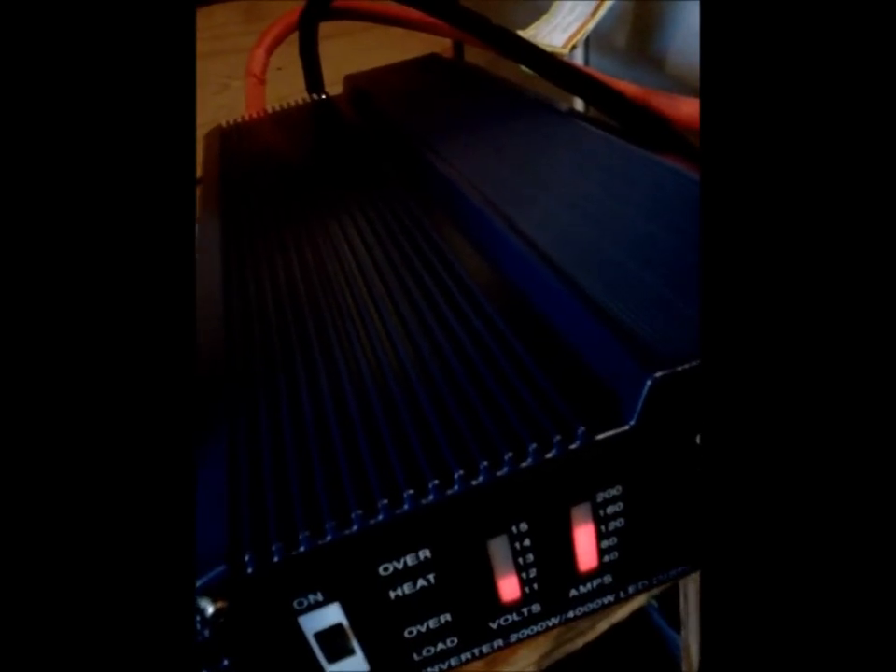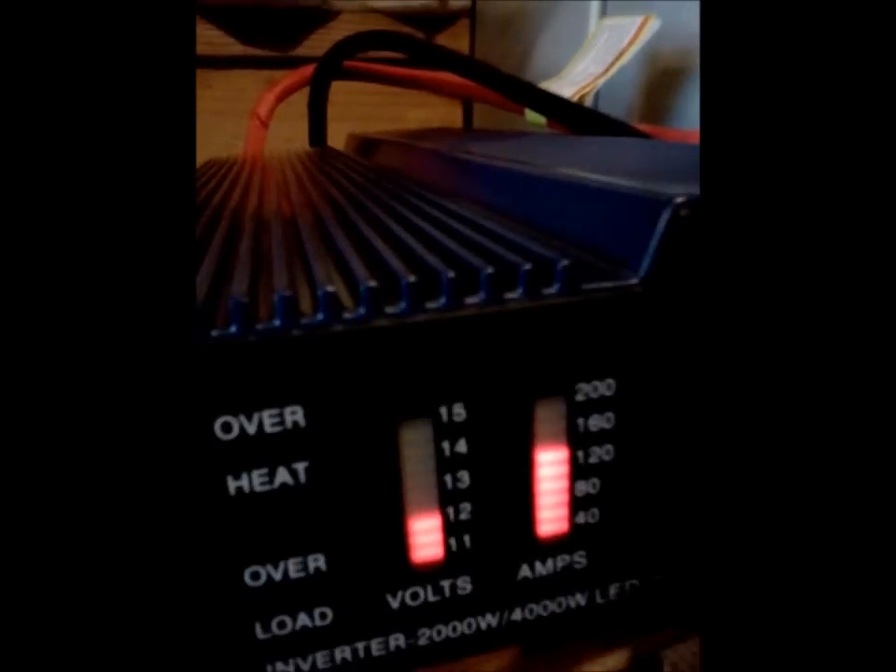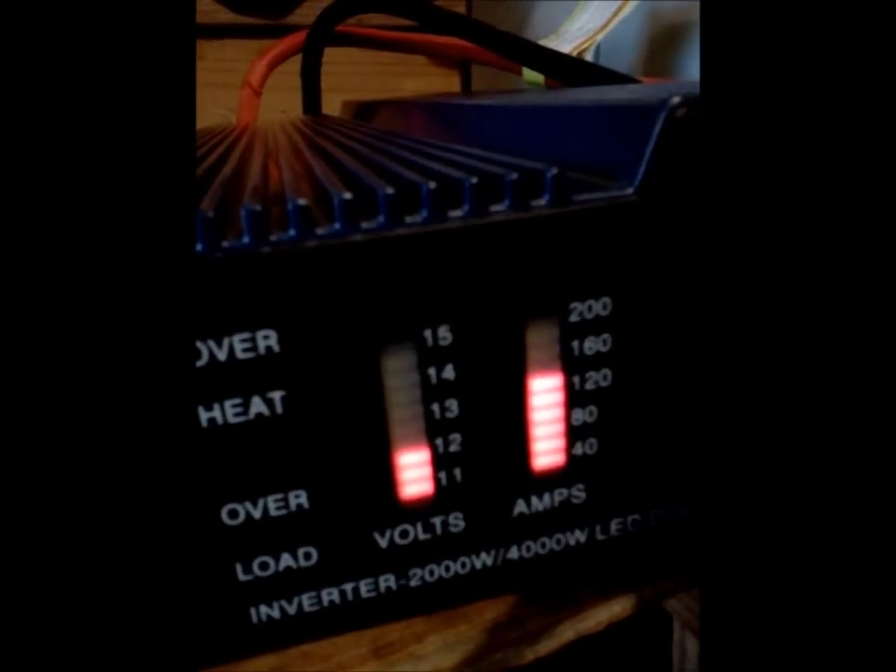Still plenty of power left in the unit. It's not really time to charge it yet. There's still 12 volts — I'm probably a little over 12 volts on the battery. Lights are still on. The pressure's just coming up. I'm happy.